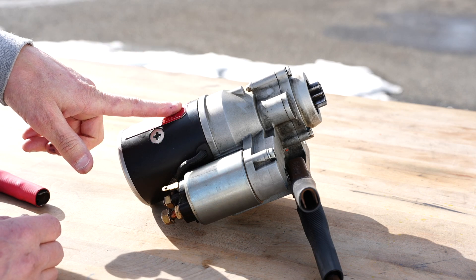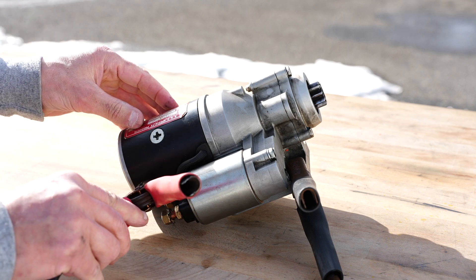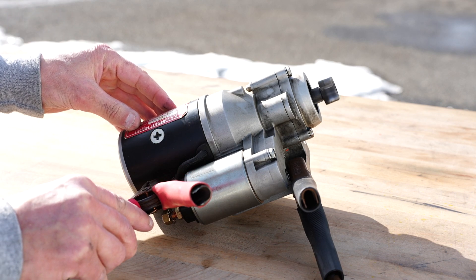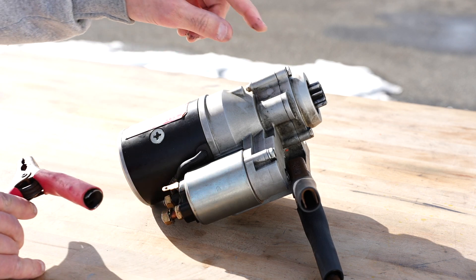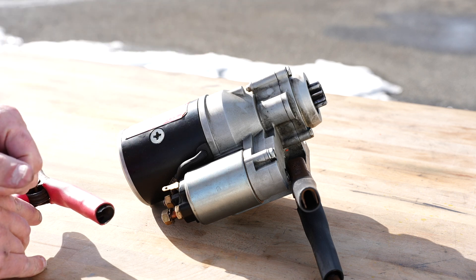So what you want to make sure you do is avoid pressing the starter button, kicking the Bendix out, letting go, and then pressing the button again — because what happens is as that Bendix kicks out the second time, it'll chip off a tooth from the ring gear.